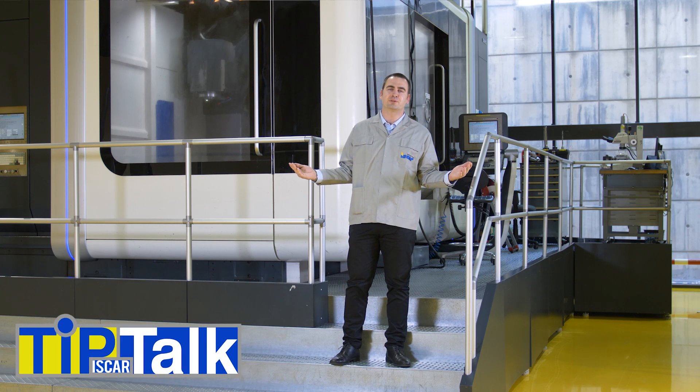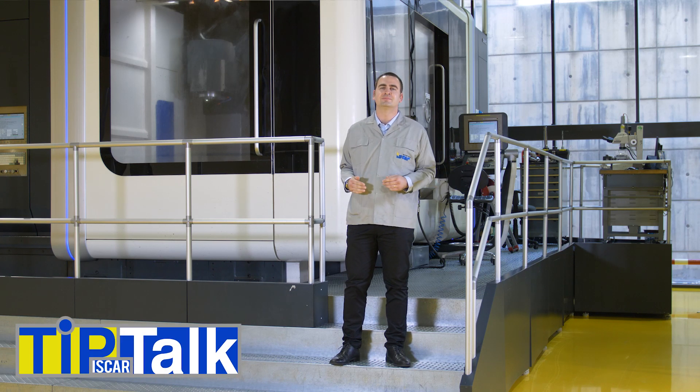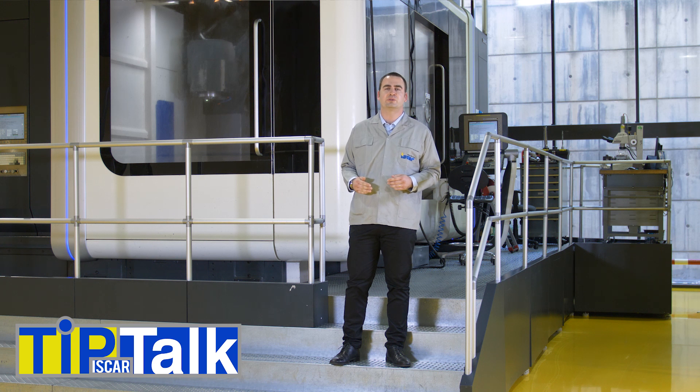Hello and welcome to Tip Talk from Iskar's Tech Center. Today, we are going to focus on runout, a particular technical aspect of reaming. Runout of the tool inside the machine has a direct impact on hole quality, tool life, and overall machining experience. One of Iskar's ingenious solutions to deal with runout is the runout compensating ring, designed for our BioT reamer system.